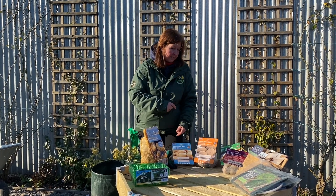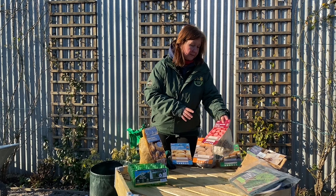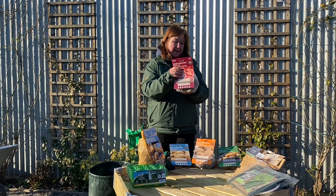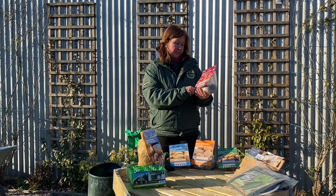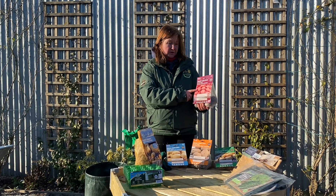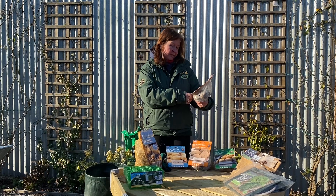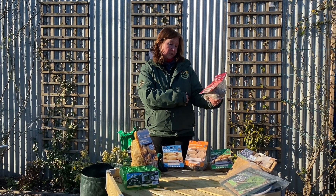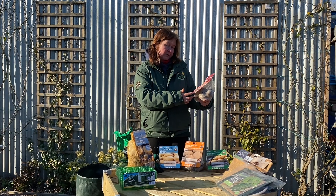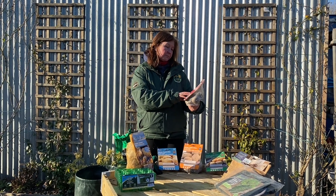We've also got different varieties in the red packet, which are just a little bit unusual. This one is Rudolph, which is really red as you can see — a sweet flavor with a creamy texture. It works for bake, mash, chip, and roast. These are just the slightly different, novelty ones.